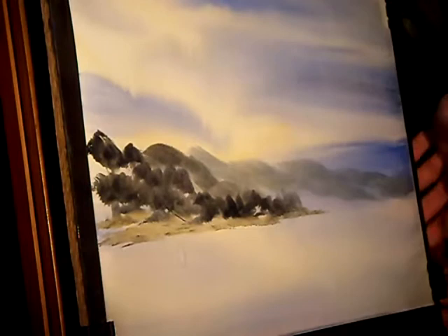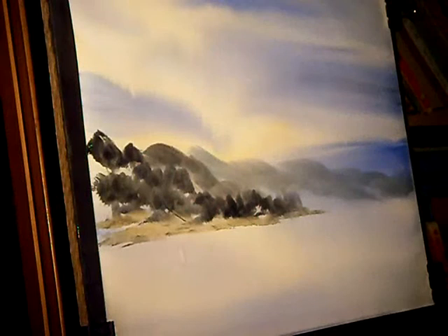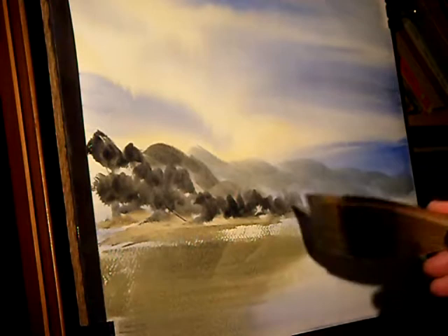I'm just re-fixing the paper. When you wet the watercolour paper it tends to stretch slightly, so I'll just use bulldog clips on the four corners, just pull it tight and re-fix it. This is a quick sweep across now.